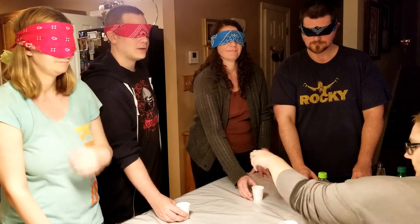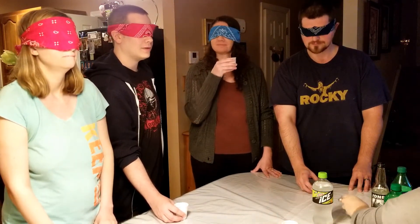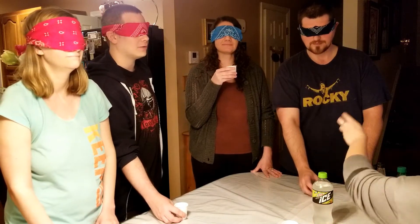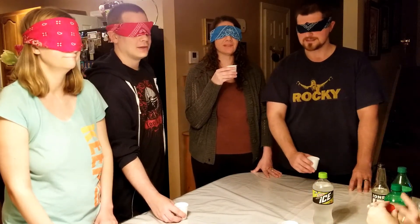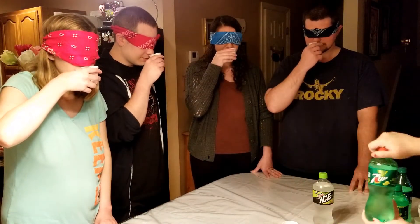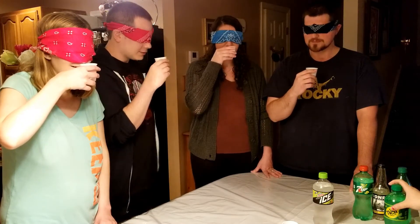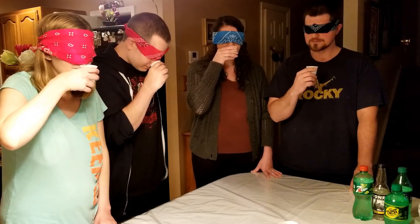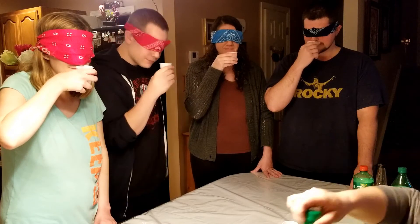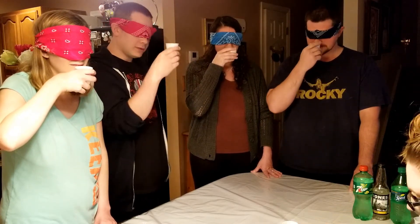I don't know what it is about lemon-lime — it's so refreshing when you drink it. You have a Coke when it's hot outside and you feel ten times more thirsty. Everyone has a cup now. Let's smell this one. I smell something — I'm not sure it's lemon or lime. It's very muted. All right, let's taste it.